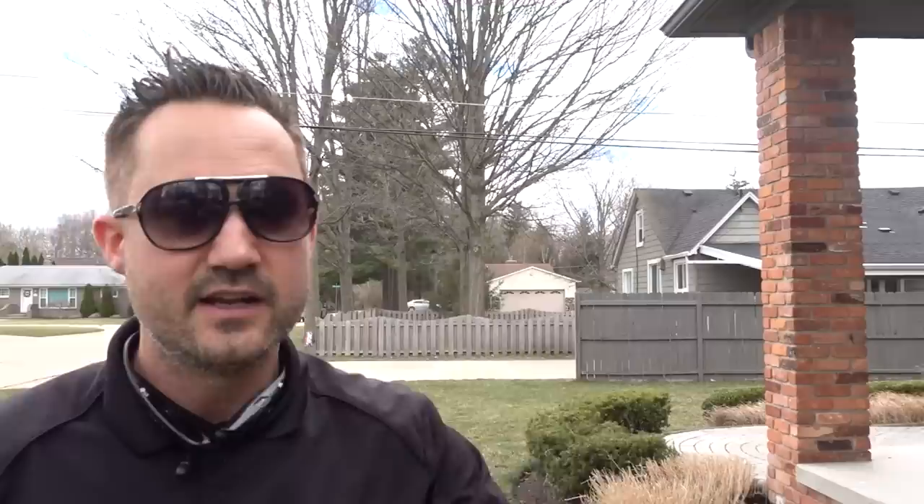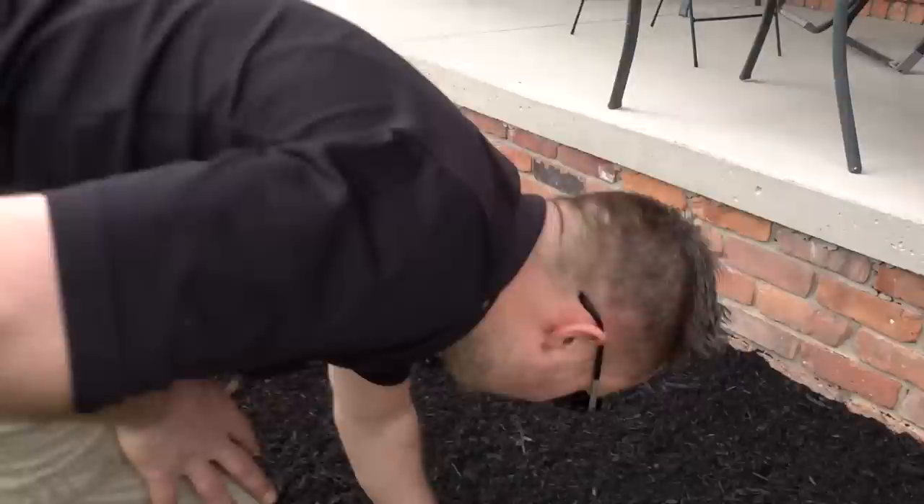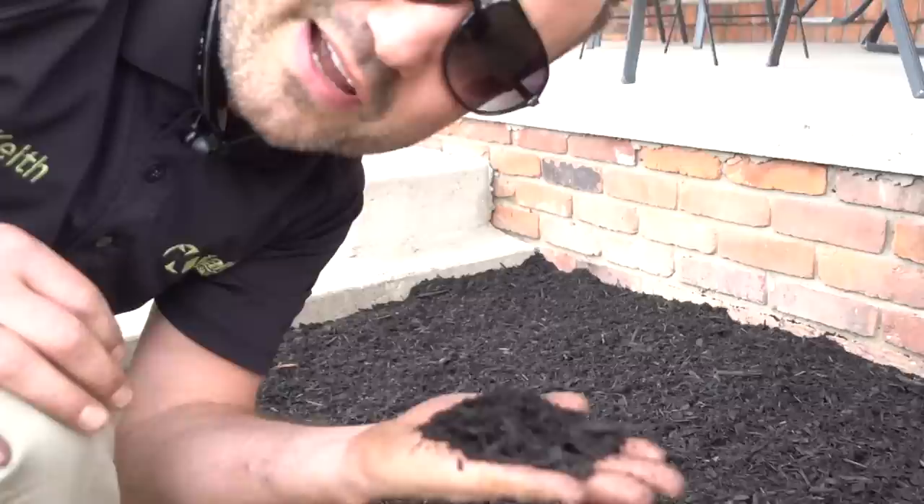A yard of mulch covers between 100 and 140 square feet at two inches. Where's the difference of 40 square feet? It depends on the blend of the mulch. This right here is a triple shred premium — it covers more volume because it spreads out more. A double shredded mulch, especially dyed mulches with an organic black or brown, have thicker bark chips and don't cover as much.